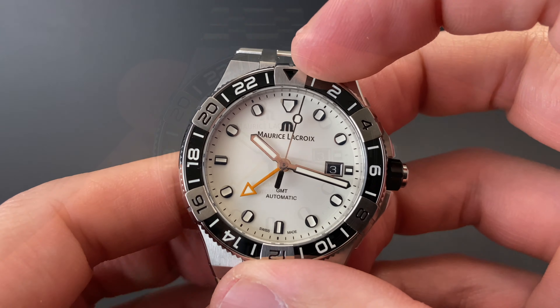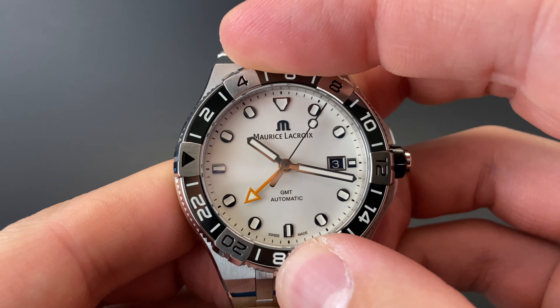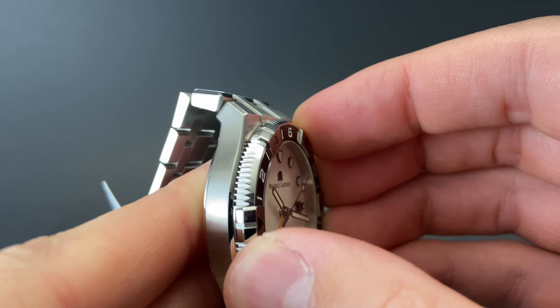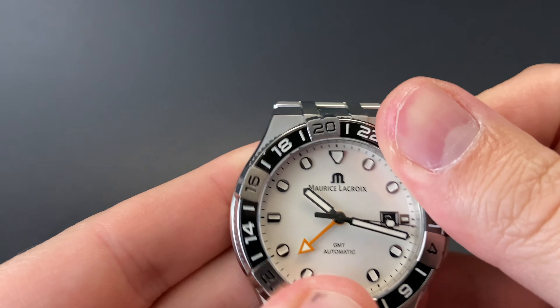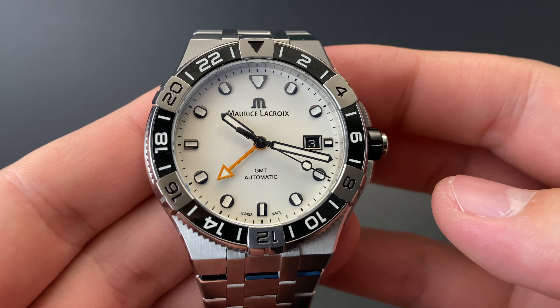Now for something a little bit non-traditional about this watch. We have a rotating bezel for use with that GMT hand and tracking an additional time zone, but you can see that it's unidirectional, which is a little bit odd for a GMT. You can tell they used the dive timing bezel previously but added a 24-hour marking to it. Not bad, but non-traditional.